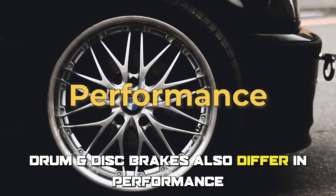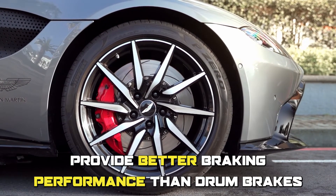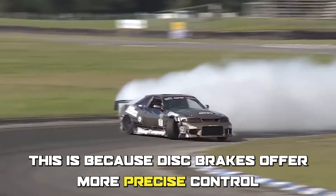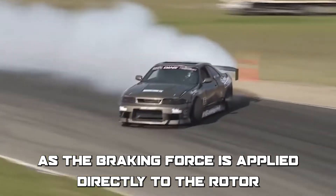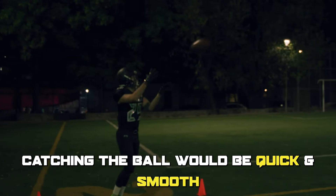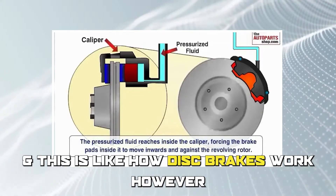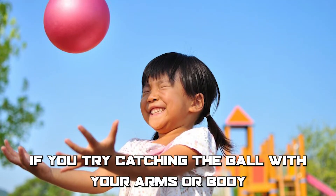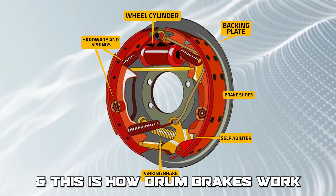Drum and disc brakes also differ in performance. Disc brakes typically provide better braking performance than drum brakes, because disc brakes offer more precise control as the braking force is applied directly to the rotor. Imagine playing catch with a friend — if you're using your hand, catching the ball would be quick and smooth, and this is like how disc brakes work. However, if you try catching the ball with your arms or body, it'll take more effort and may be less precise, and this is how drum brakes work.